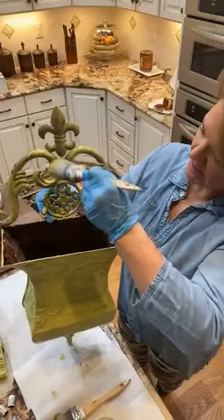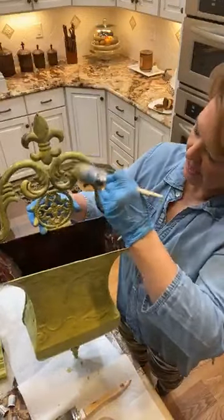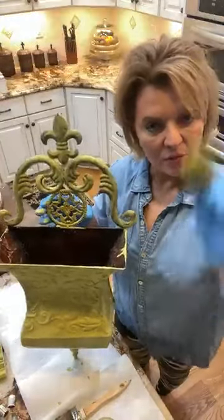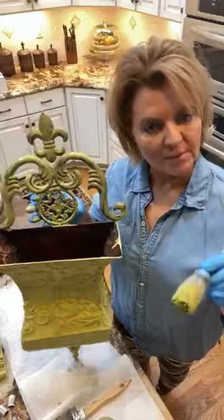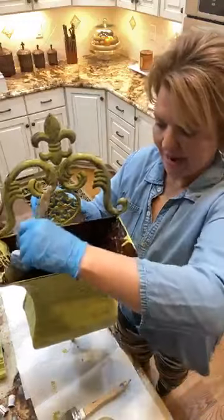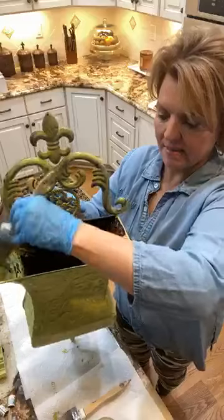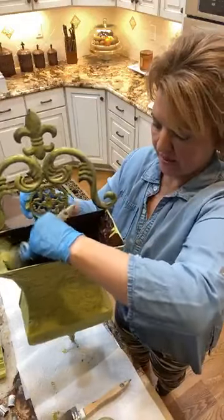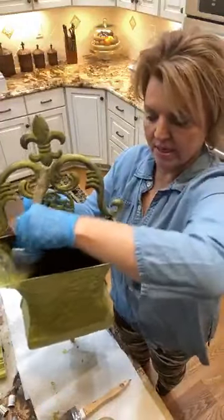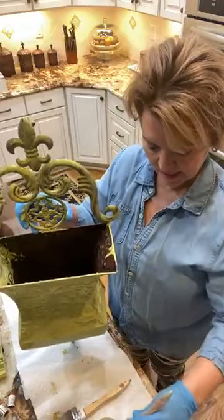I'm going to just kind of stipple this on with my brush, get down in all the little cracks and crevices. What do y'all think about this color? If you are not a member of Color Club, it is a monthly subscription service. You sign up between now and June 1st, tomorrow night at 10 p.m. Eastern Time, you will get this beautiful color. If you wait, you'll get next month's color. It's $32 a quart, that includes priority shipping to your door. If you want to choose a pint, you can get a pint for $27, including shipping.